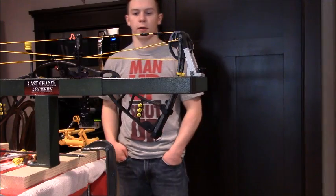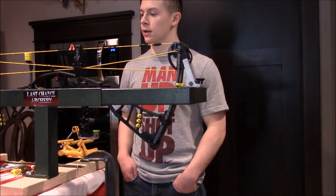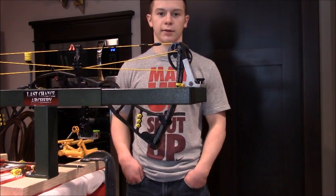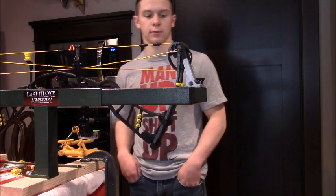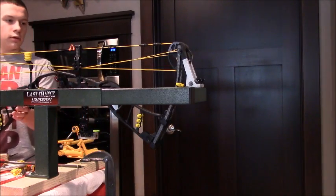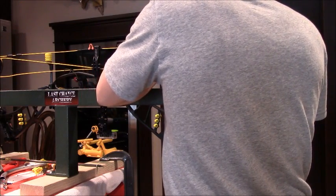We shot the new strings in just to get the servings to settle completely. Now we just need to get a rough tune for the cams. I want the top cam hitting just a little tiny bit before the bottom. Right now it's a little bit behind — the bottom cam is hitting first and there's about a sixteenth of an inch gap. We're going to press it and remove one twist from the control cable to bring it in closer, then check it again. You don't really want to do a half twist because it can promote serving separations on the cables.